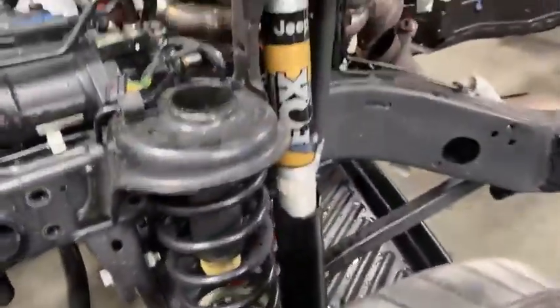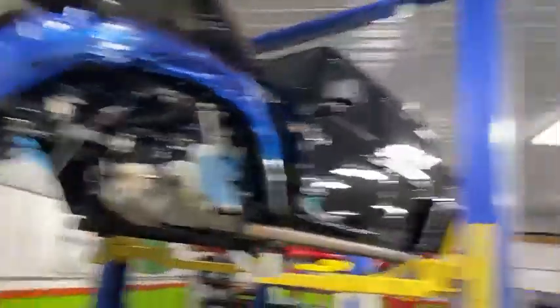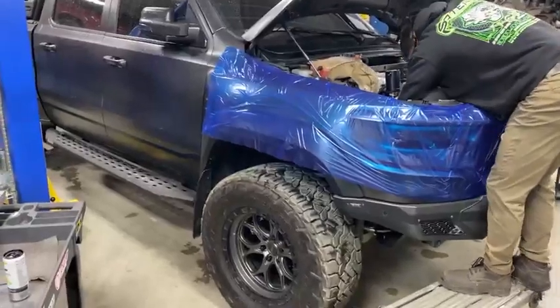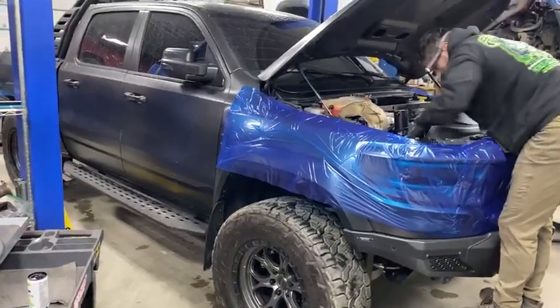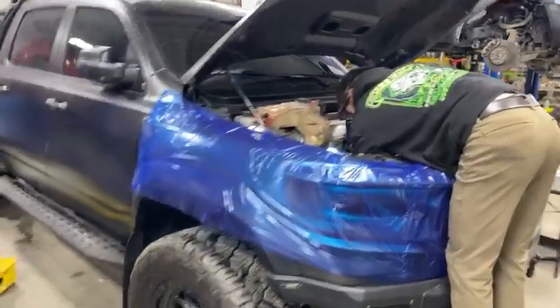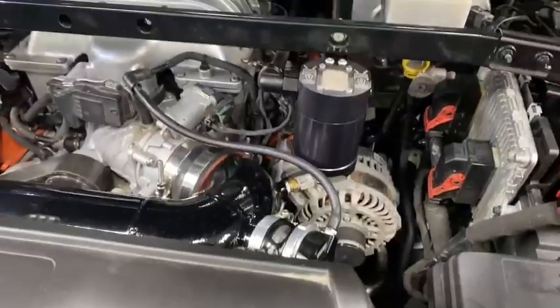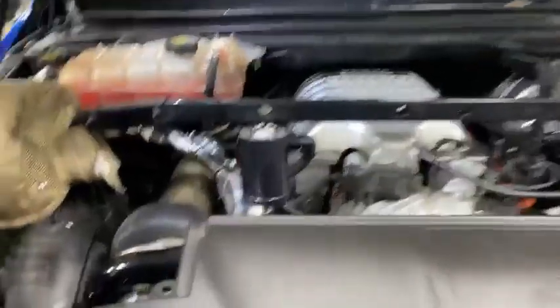Check out those nice OEM Fox shocks — this one's gonna be crazy. Over here we have our thousand wheel horsepower TRX ready for the mod list: turbo, injector, booster pump — that's it. Stock motor, stock trans, and of course our catch cans sitting pretty. How's it going Eddie? Just finishing touches.